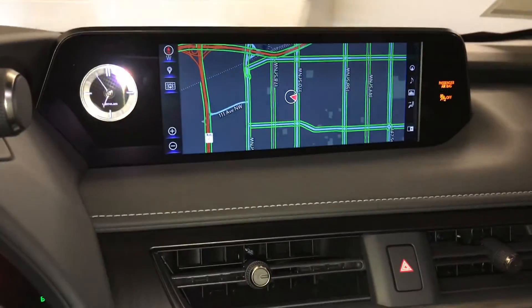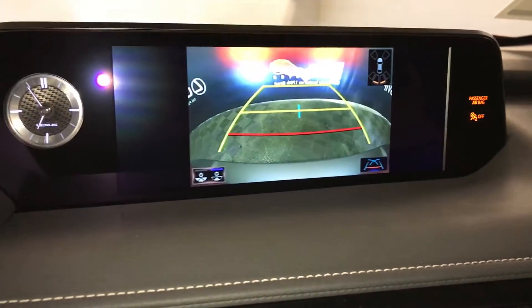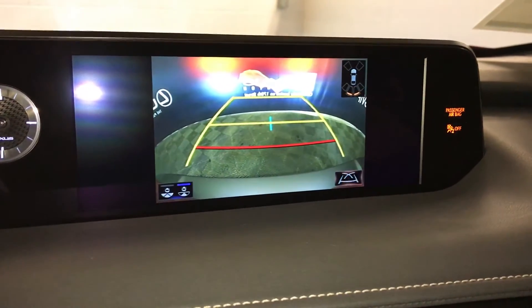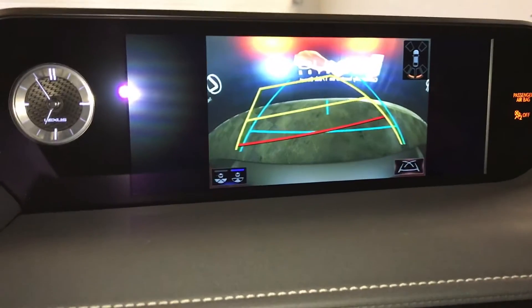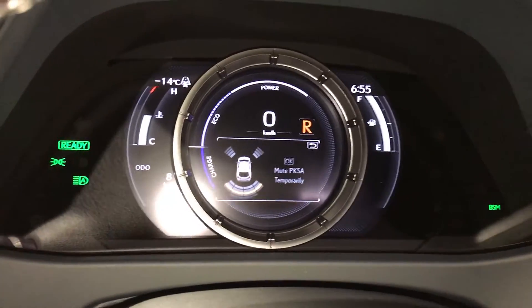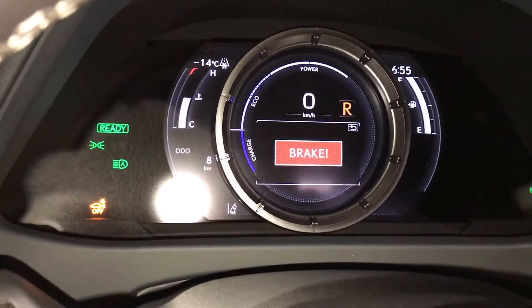10.3-inch display screen houses your Lexus navigation system and backup camera. You have a wide view and normal view. You can change your guidelines, and then the parking assist — that also shows on the dash.